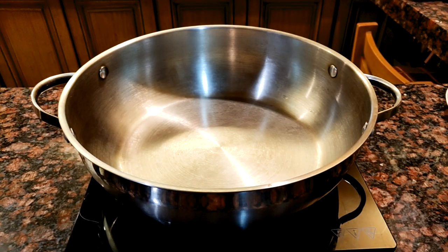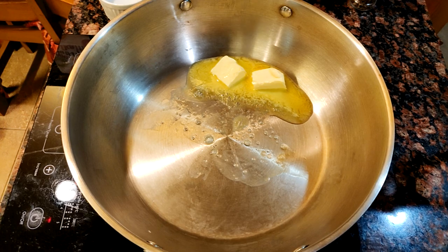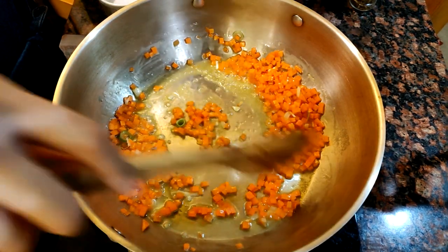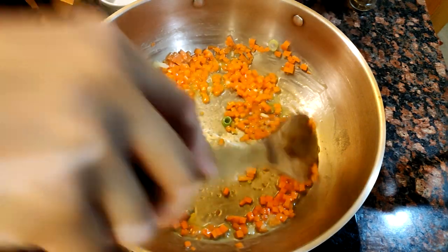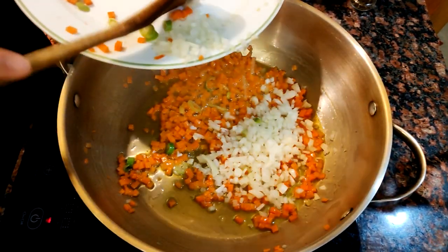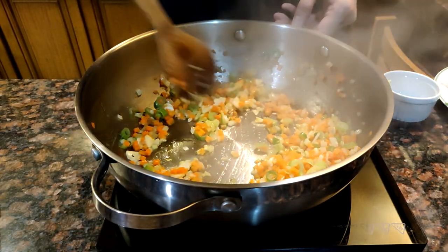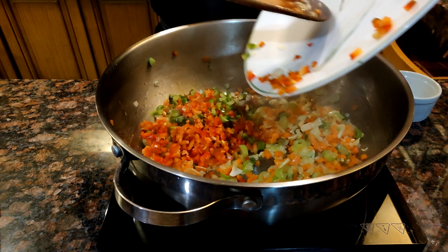Let's make some fried rice. In a pan, heat up about one and a half tablespoons of butter. Drop in the carrots and cook for about a minute — we drop these in first because the carrots need more time to cook than the other vegetables. Then drop in the onions, leeks, and garlic, and cook for about two minutes. Drop in the bell peppers and cook again for about two minutes.